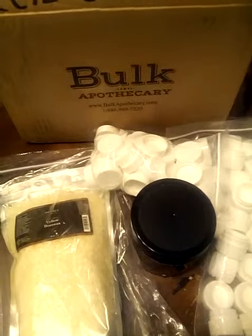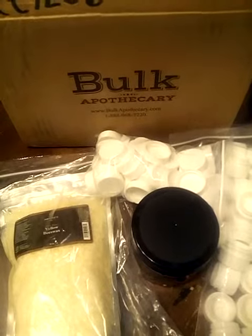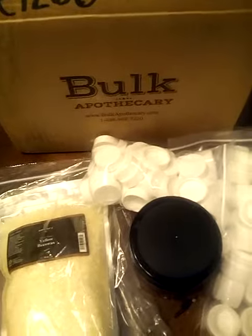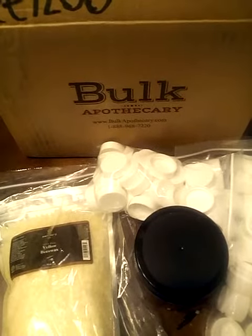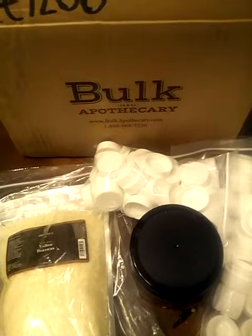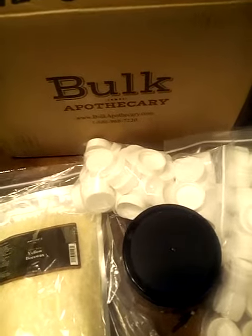Hi everybody, I'm making this video for the unboxing of products from Bulk Apothecary. I was kind of skeptical of ordering from them — I went on YouTube and saw a couple of videos, so I said I'll make a video to maybe help somebody out if they're skeptical too.